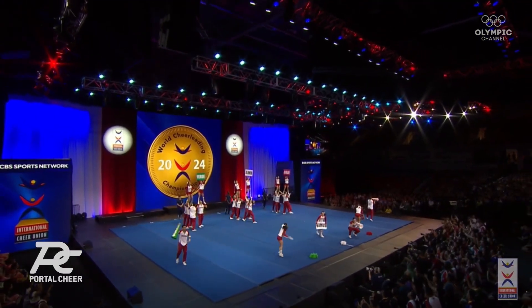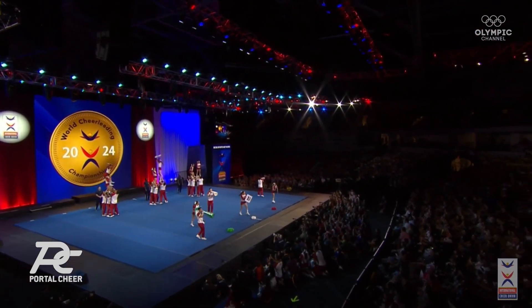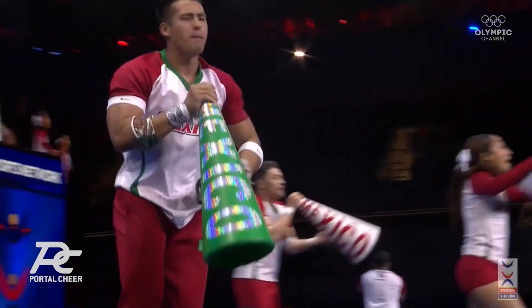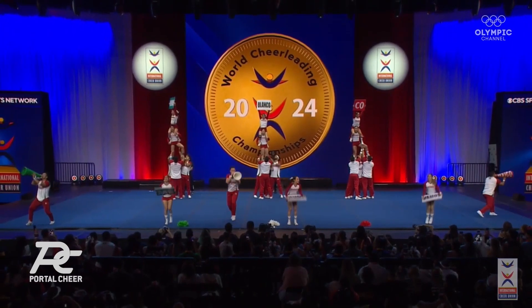We've seen some similar cheers here in terms of using those X-out basket tosses to really get the crowd's attention, and it's because it's effective. Pay attention up here — gets people's attention every time.